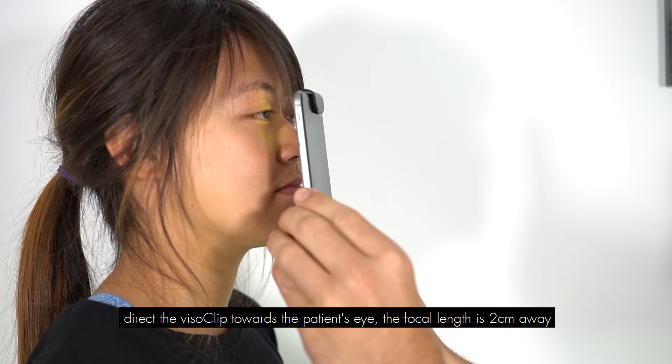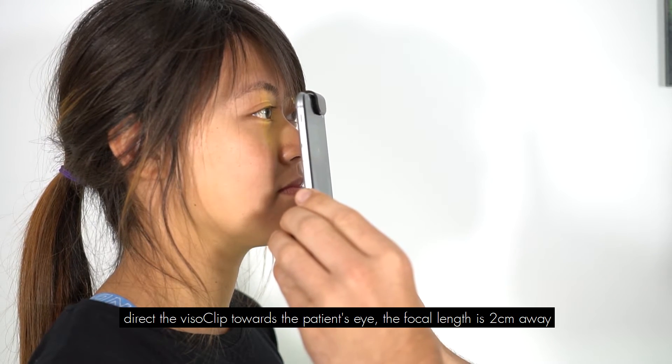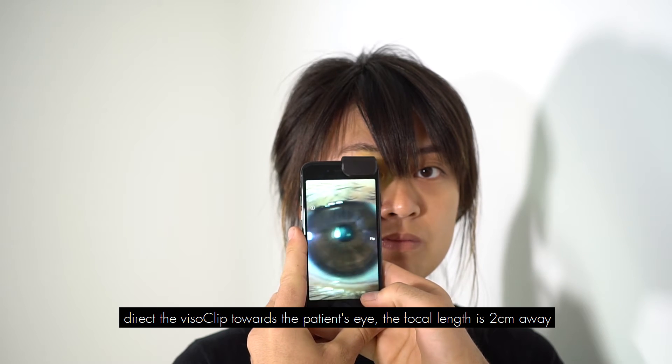Direct the VisiClip's lens toward the patient's eye. The focal length is 2cm away.